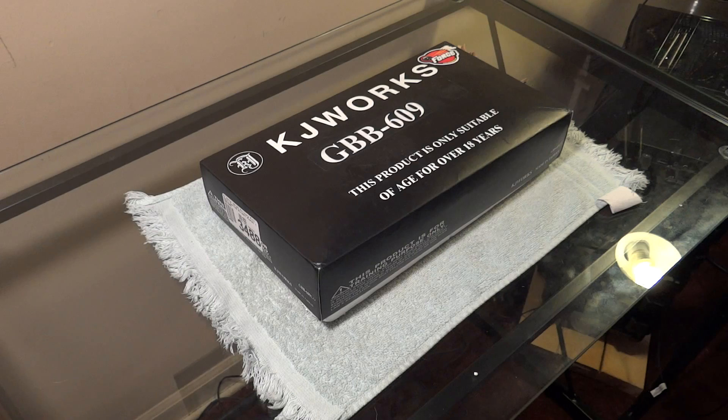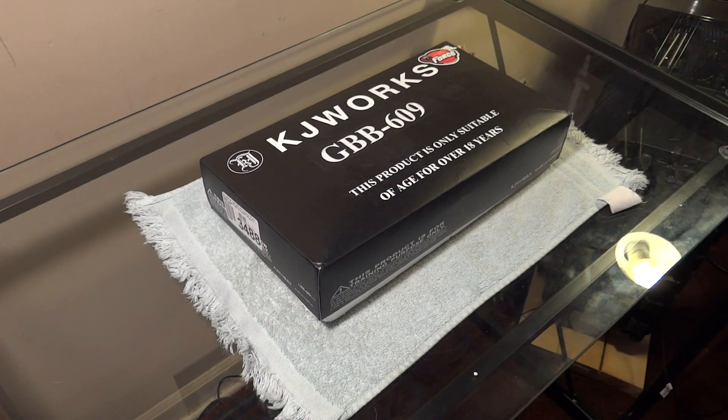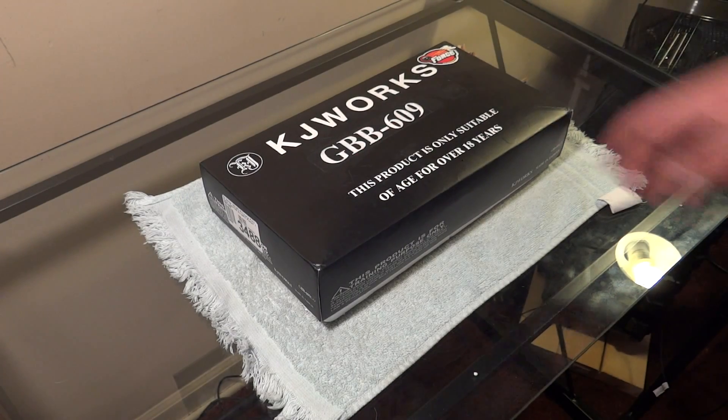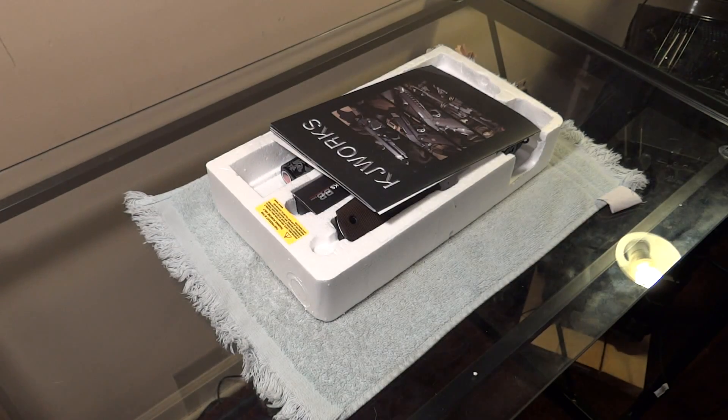I went ahead and opened the packaging and figured out what it was, then turned the camera on — so here we go. It's KJ Works. If you know KJ Works, they don't put what it actually is — they put this little 'gas blowback' label. That's what stands for 1911 in KJW Works language.